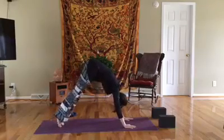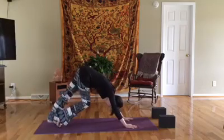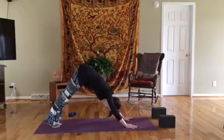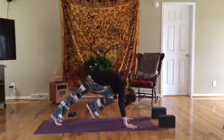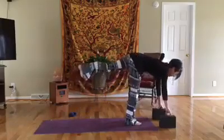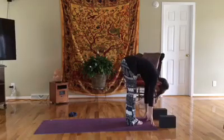Inhale, lift the toes, exhale lower the right heel and bend the left knee. Inhale lift the toes, exhale lower the left heel and bend the right knee. Inhale lift the toes, exhale lower both heels. We're going to move through a couple of sun salutations here — inhale that right leg up for three-point, and exhale pull it into the nose and step the feet between the hands.